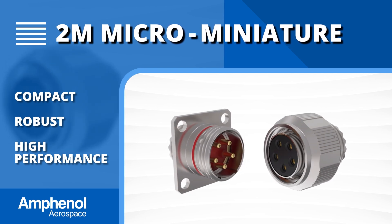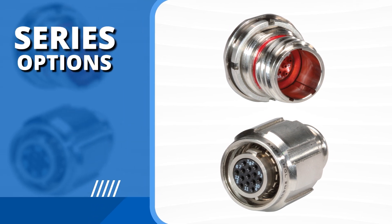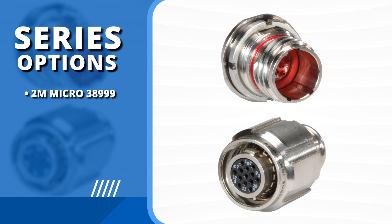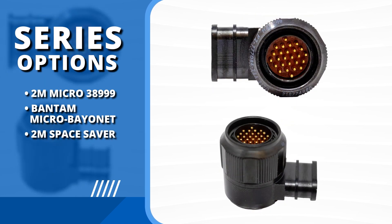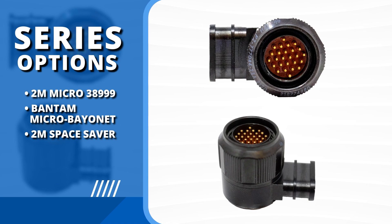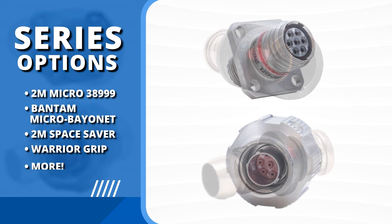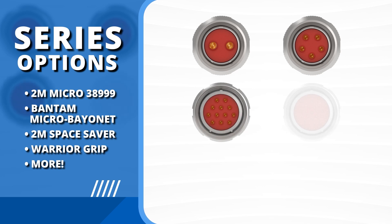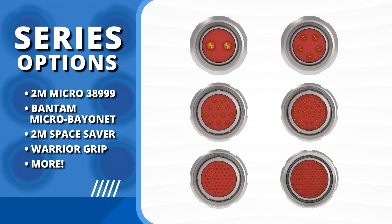The most comprehensive range of micro miniature connectors on the market, our 2M portfolio features a diverse range of solutions for power and signal requirements, including the 2M Micro 38999 product line, the Bantam Micro Bayonet series, the 2M Space Saver — a right-angle EMI/RFI low-profile plug and backshell combination — the Warrior Grip series tailored for the US Army's Net Warrior system, and more.